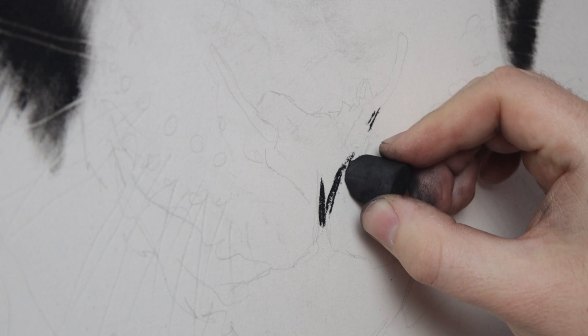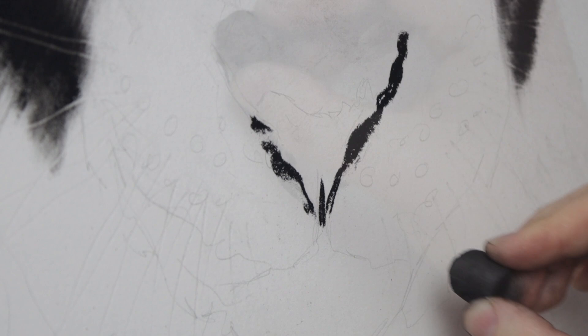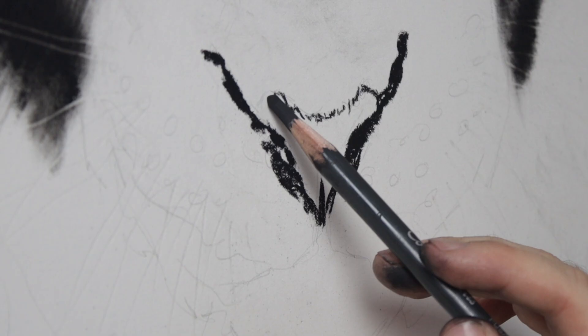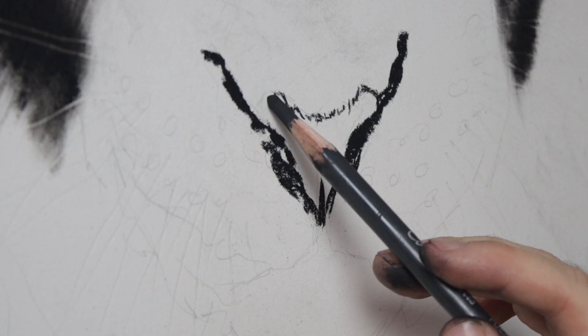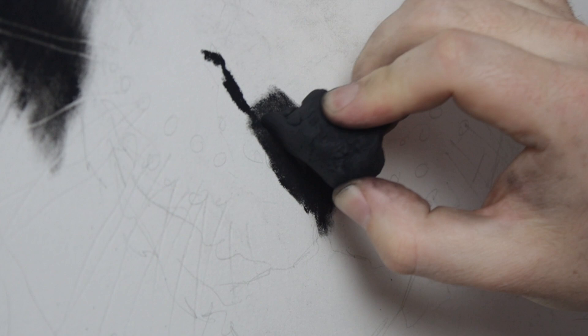For the nose, I outline first with the compressed charcoal. Then I use a charcoal pencil to outline the top edge and shade in the nose. I find the pencil a much cooler shade than the compressed charcoal, and the vine charcoal would just be too light to use. I blend it again with the tissue and use my erasers to remove the details.